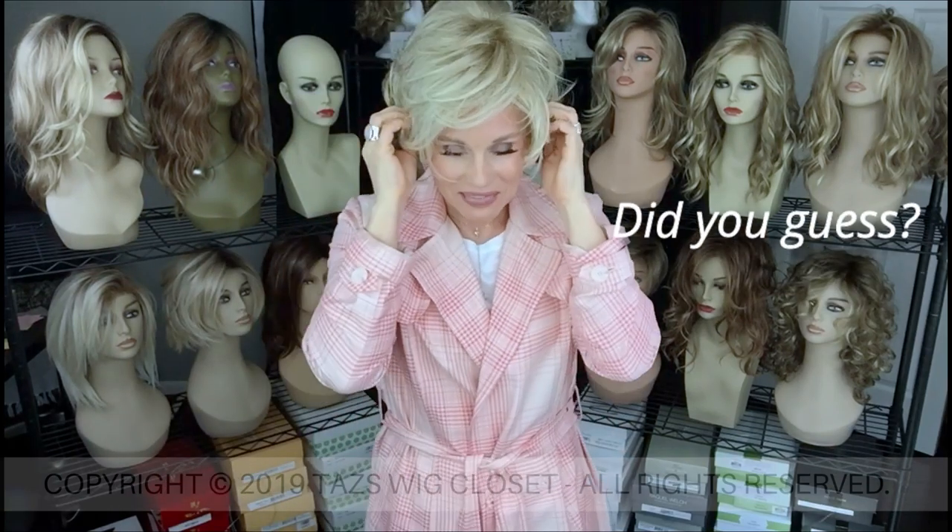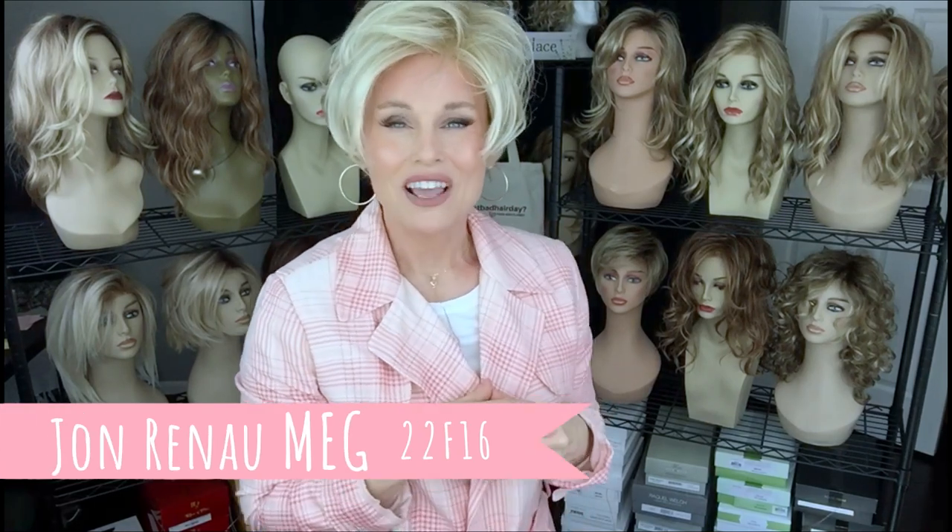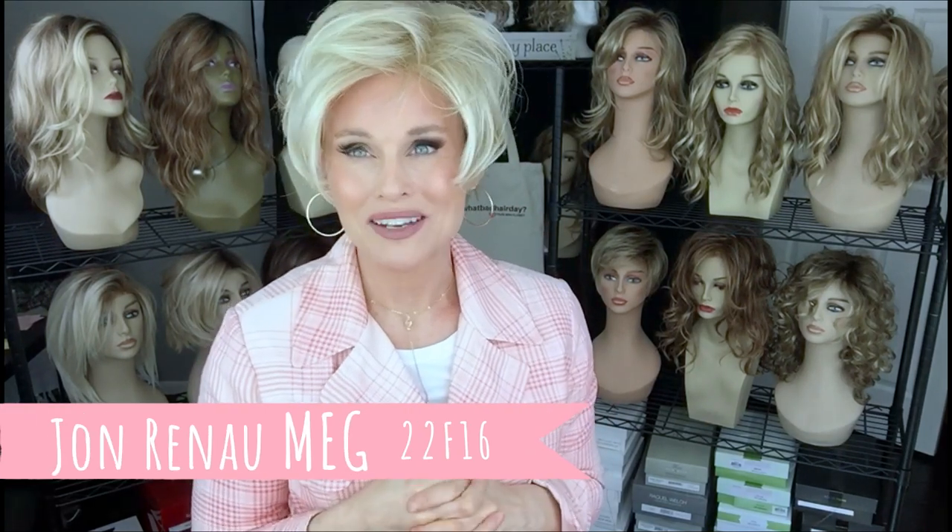This one might be a little bit of a conundrum to guess. When it first came out, probably two to three years ago, I bought two of these right away because I was going to a training for my job and was going out of town for several days — and I absolutely love this style. It was so easy to wear every day and it looked amazing. This is Jon Renau's Meg in the color 22F16 Blonde Brownie.